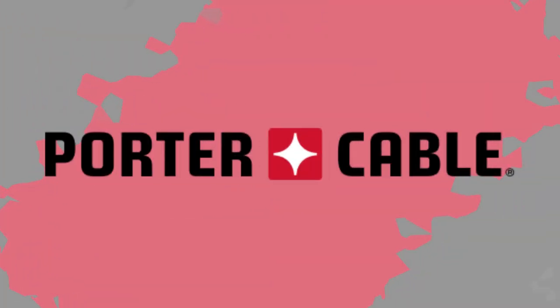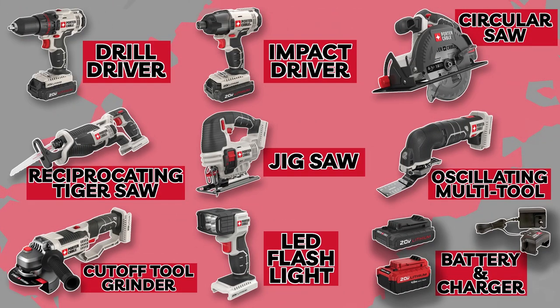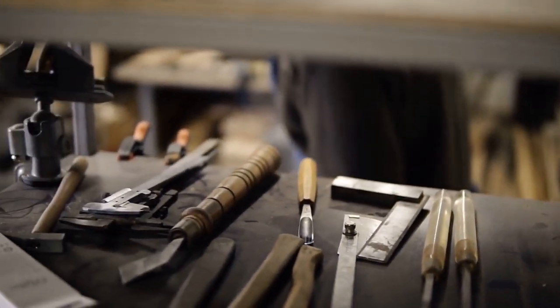Porter Cable has been a trusted name in the woodworking industry for decades, known for their durable and high-performance tools. This 8 Tool Combo Kit is a testament to their commitment to quality craftsmanship and innovation. Now let's talk about the features and benefits that make this combo kit a must-have for any woodworking enthusiast or professional.